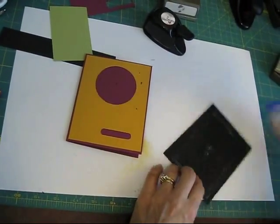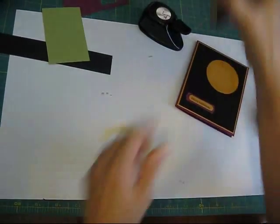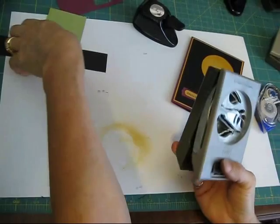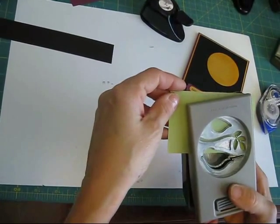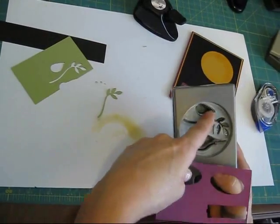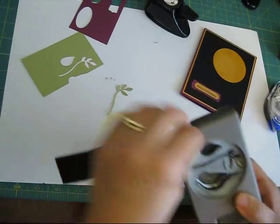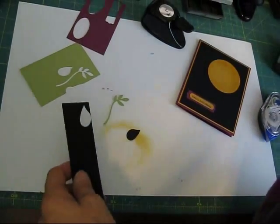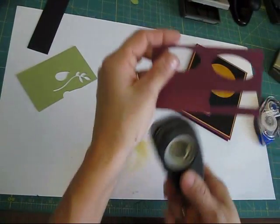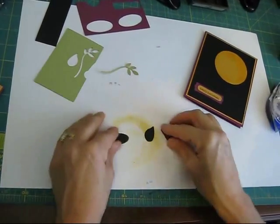This is pretty much the basic of the card — I'm going to put it all together and show you how to do the little owl with the hat. I'm going to use the bird punch; what I need out of the bird punch is the branch, and I'm using the Pirate Pizzazz — the new in-color — for the green. Then I need the bird wing in black, and I need the small oval in black. I also need about half a piece of Rich Razzleberry punched with the one inch circle punch.